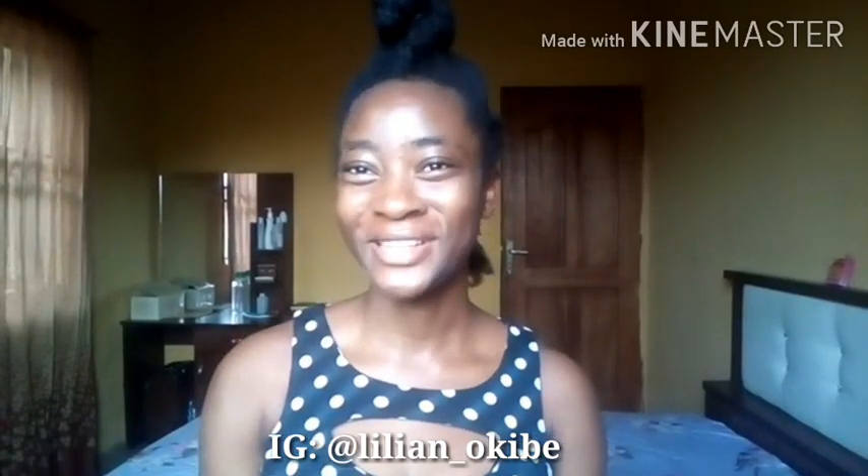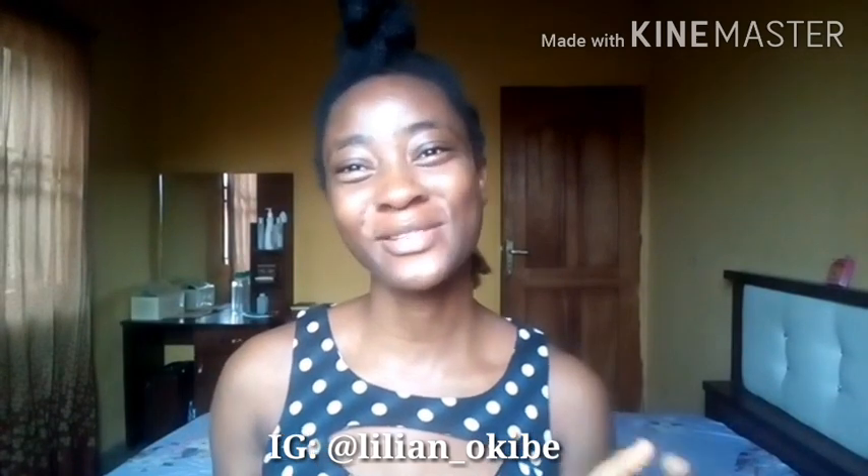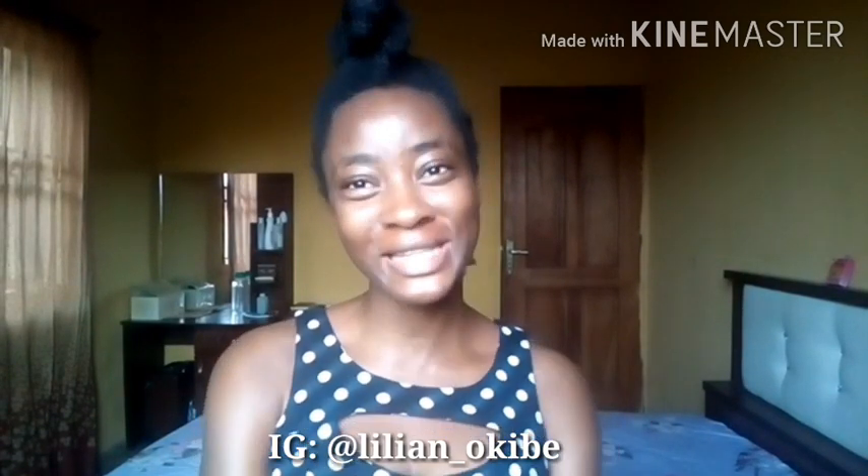Hello, my name is Lilia and welcome to my channel. In today's video, I'm going to be attempting to create a style I saw on Instagram on my natural hair. So if you want to see that, keep watching.